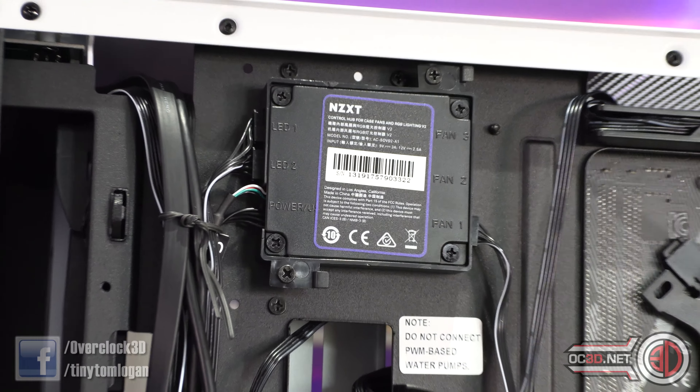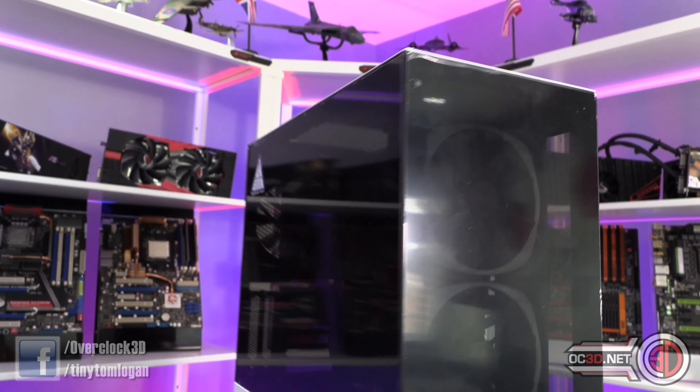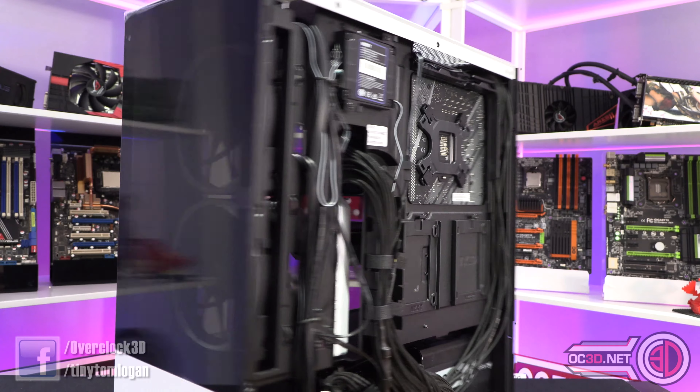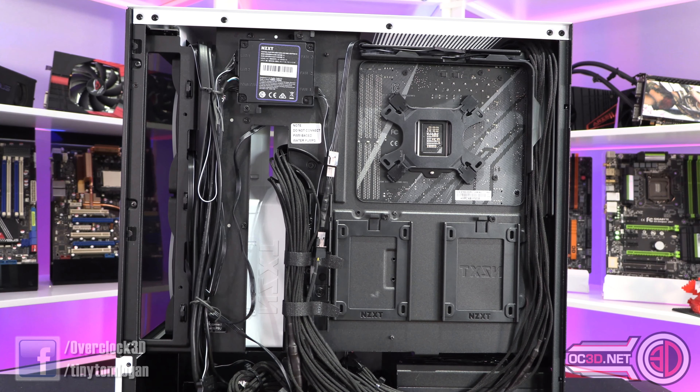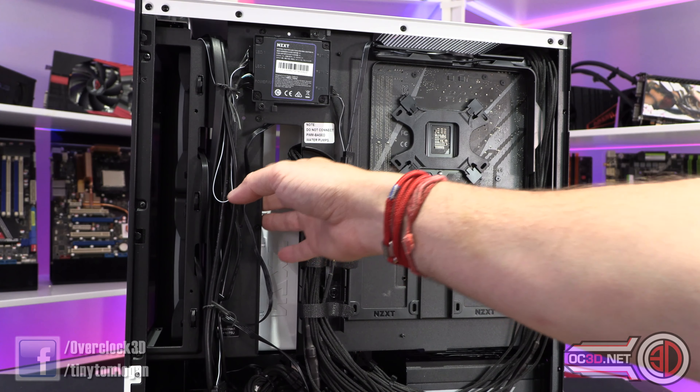With the aesthetic on the inside of the case — which is normal for NZXT cases now — being that white bar that comes down and across, what that does on the other side is cover up your PSU cables. You've got a big area down here to work with your PSU cables, SATA cables, and all that sort of stuff, and it covers it up and works really well. It's one of the aspects of the NZXT design I personally really like.